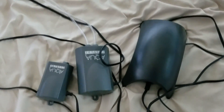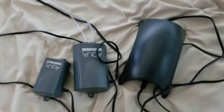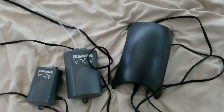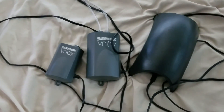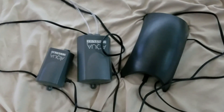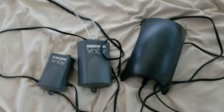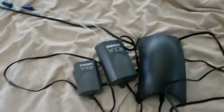I wanted to go over air pumps with you guys real quick so everybody has an idea of what they should look for depending on their price range and the size of their setup. I'm going to go over these three different pumps, and I have an additional pump I'll show you last.